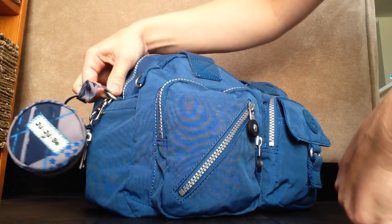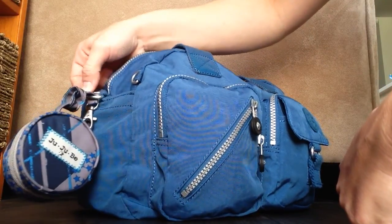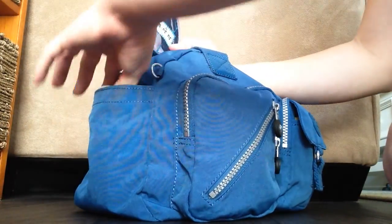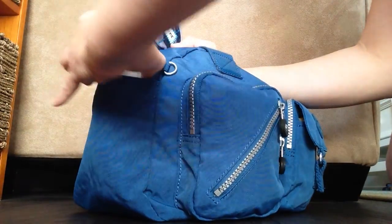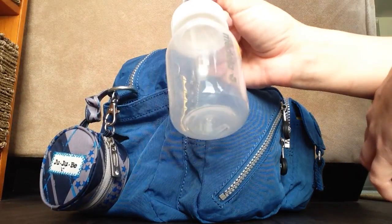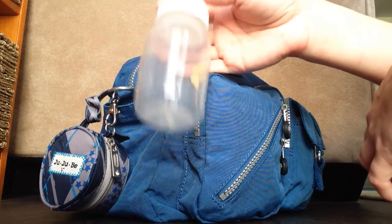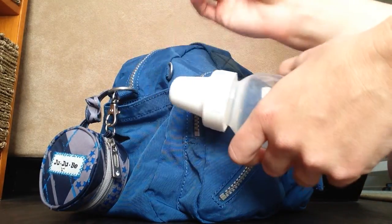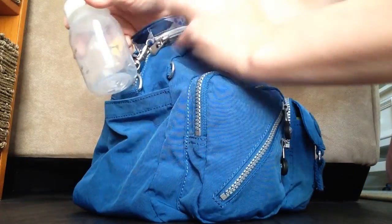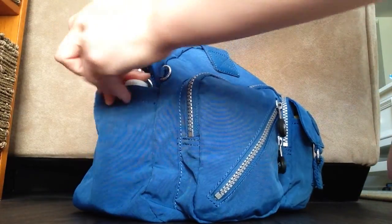You can also use the long strap that comes with it on these D-rings here. In this pocket, I have one bottle. You can put breast milk in there, or formula, or just some water and then put the formula in. Normally I have a little container that I put in there too, but I couldn't find it. So you can fit a bottle in there.